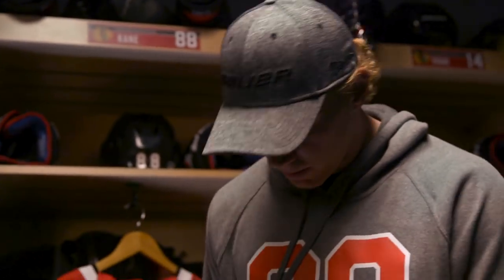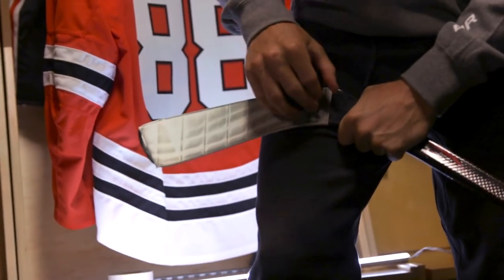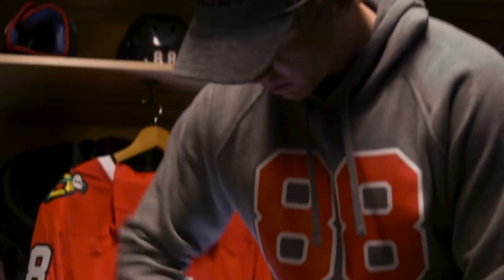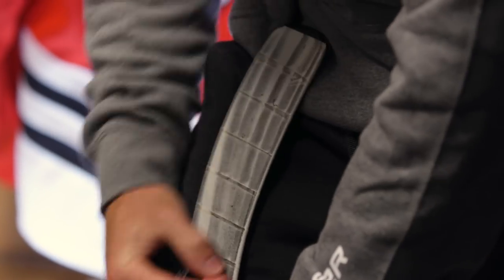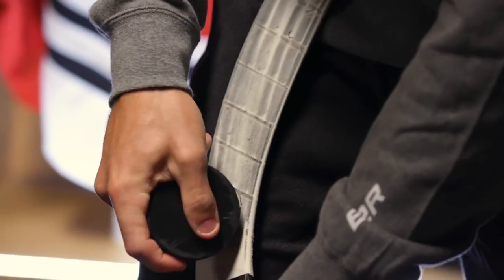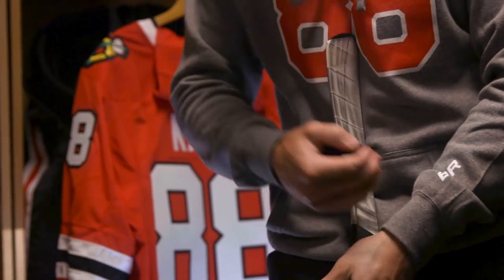Grab a puck, kind of light up against my leg — another thing I've been doing since I was a kid — just kind of mark the tape. Sometimes I'll go a little bit lighter if things are going good, or if I'm in a slump sometimes I'll go a little bit darker, make some lines like that. Some people might not notice it, but when I'm looking down at the puck I'm going to notice those different things.